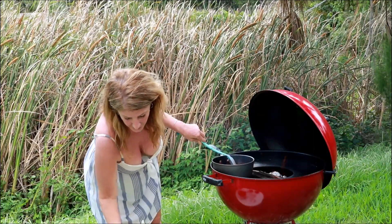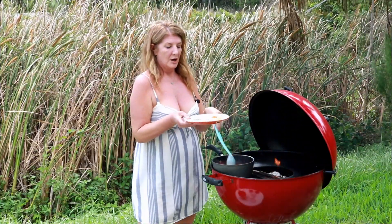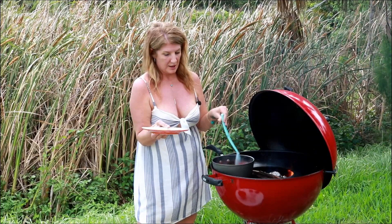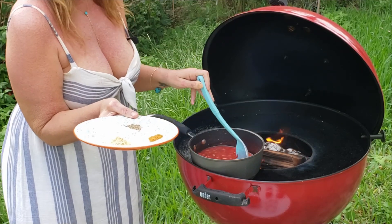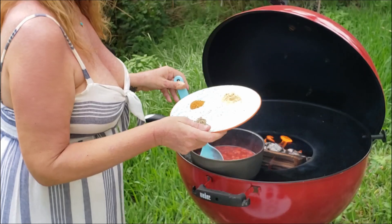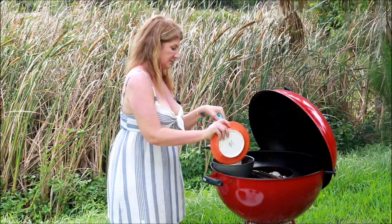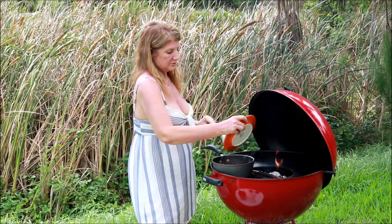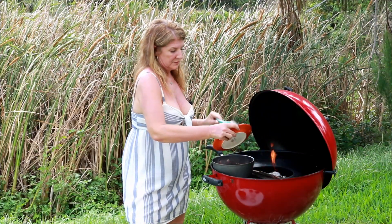And then the dry ingredients: a full teaspoon of ginger, half a teaspoon of this Japanese seasoning which I'll show you in just a minute, a teaspoon of salt, half a teaspoon of pepper, and then four packets of stevia. I'm using stevia because I don't really like sugar and I don't want all those extra calories.